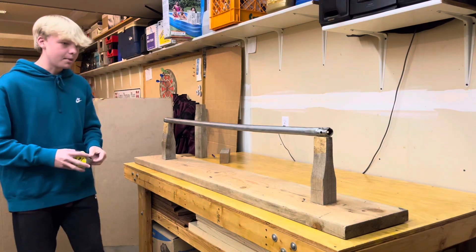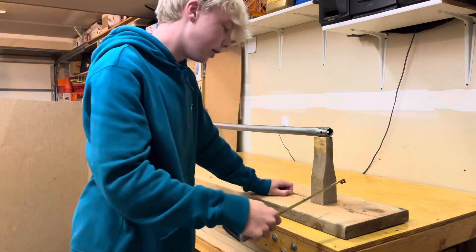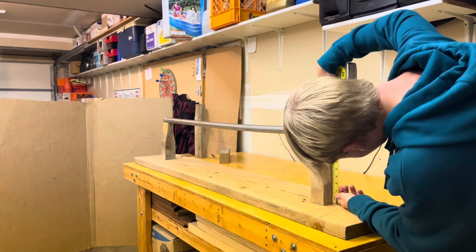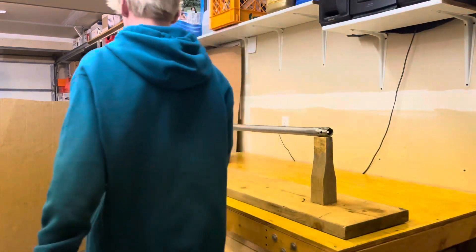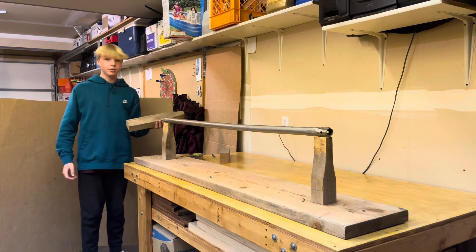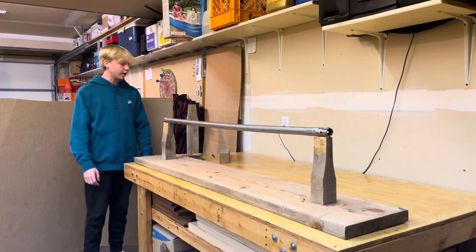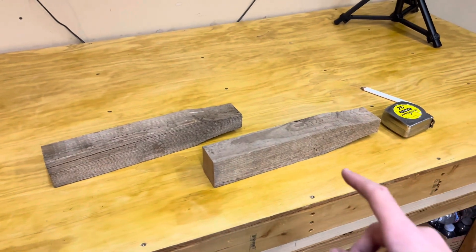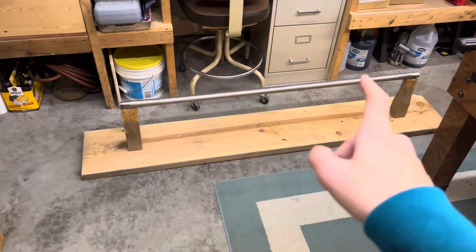I'm going to start by measuring each of these because I don't remember what the measurement was. It looks like this is nine and a quarter inches, which means the other one should be too, because I don't build stuff lopsided. I'll probably cut both of these down to that, just in case I want to have four legs on it, but I could also settle for three legs if I think that's going to work.